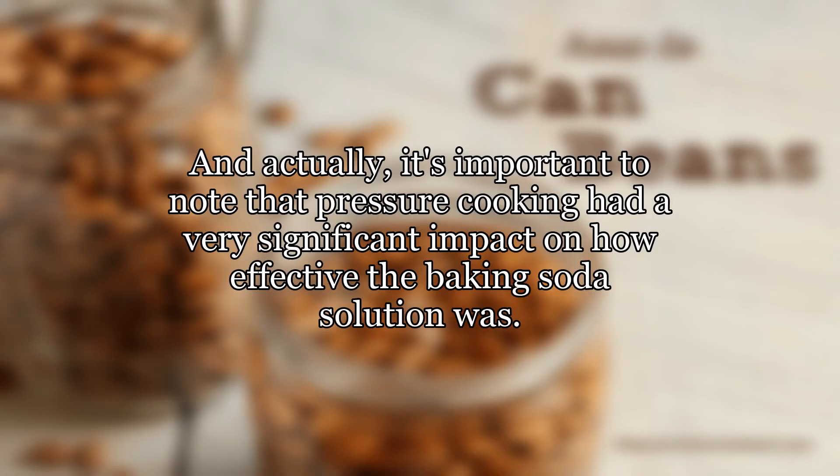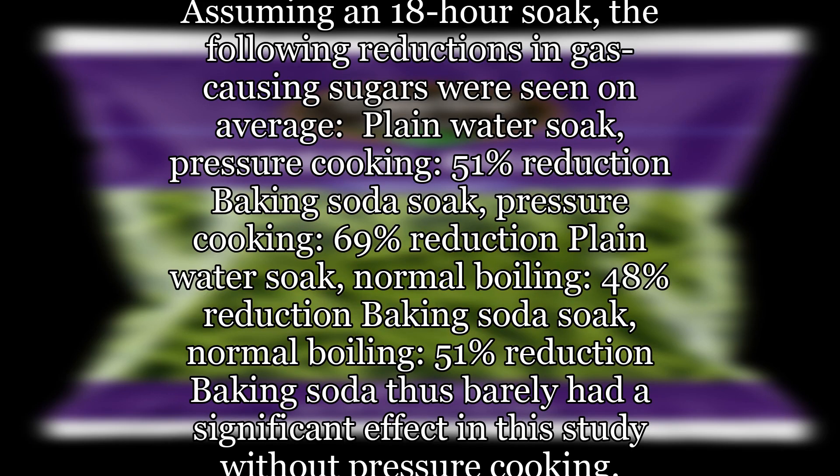It's important to note that pressure cooking had a very significant impact on how effective the baking soda solution was. Assuming an 18-hour soak, the following reductions in gas-causing sugars were seen on average: plain water soak with pressure cooking — 51% reduction; baking soda soak with pressure cooking — 69% reduction; plain water soak with normal boiling — 48% reduction; baking soda soak with normal boiling — 51% reduction. Thus, baking soda barely had a significant effect in this study without pressure cooking.